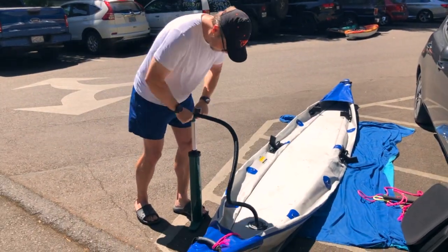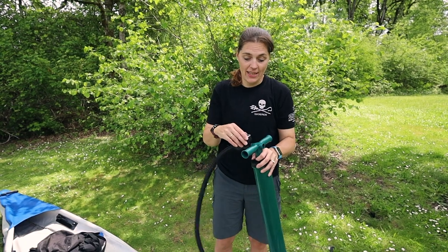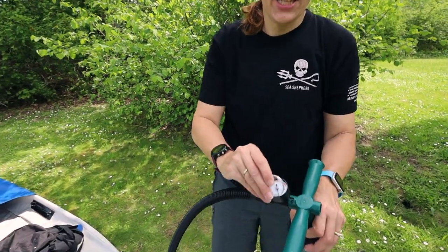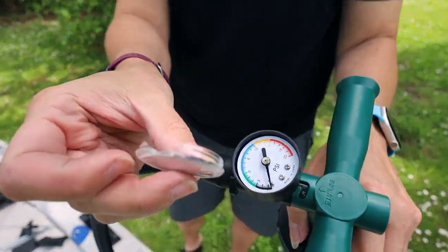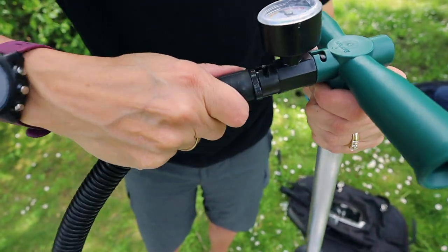It does come with this plastic pump. It fell over once and broke off the gauge cover — there's a nice crack in it, but it still works fine. The hose can be detached so you can store it separately.